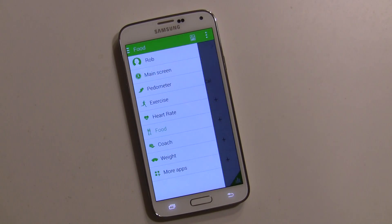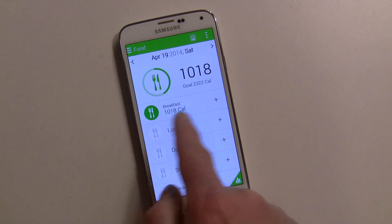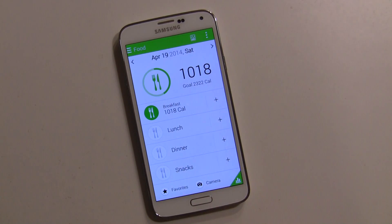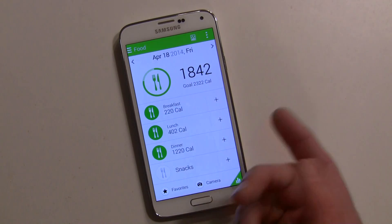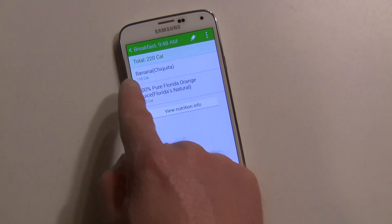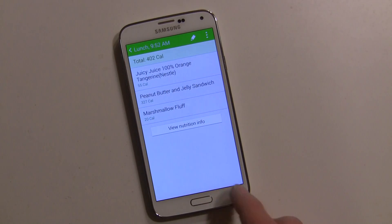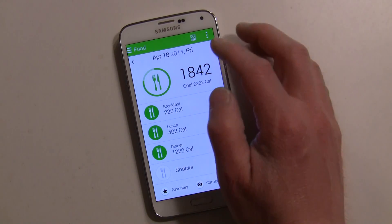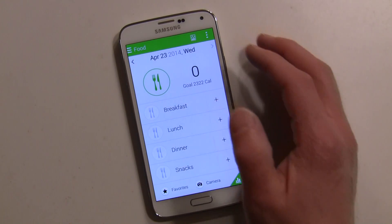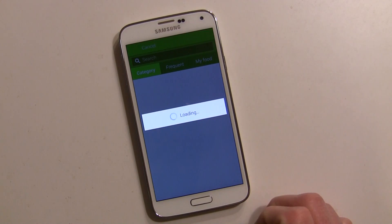The food feature is going to take some time if you really want to get into it. I did some entries back on April 19th — a 1,018-calorie breakfast. Most of my breakfasts are usually small, like a banana or orange juice. For lunch I had a peanut butter and jelly sandwich. For today, April 23rd, for breakfast I can go in here, tap on this, and select different foods.